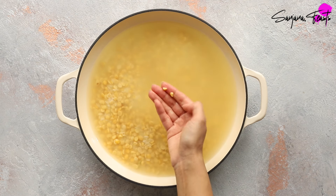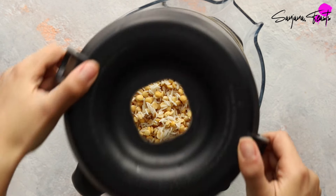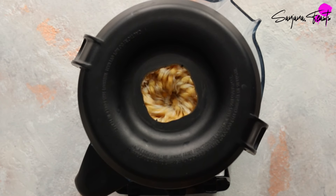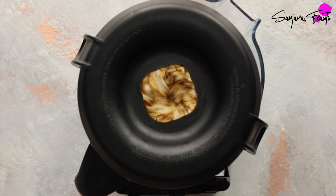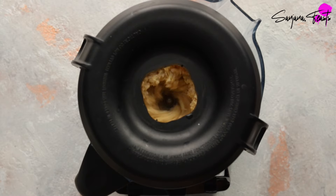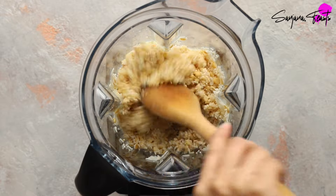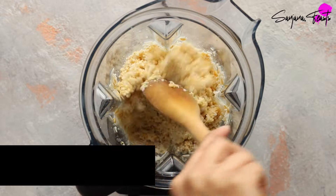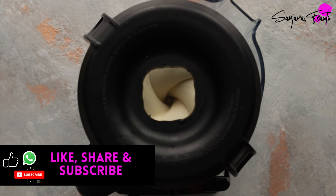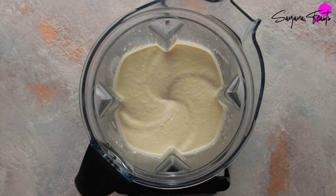Drain off all of the water, reserving around 100 milliliters. To prepare the batter, grind the soaked lentils and rice in a blender until completely smooth. You may need to add around 100 milliliters of the soaking liquid as necessary, but it's important not to add any more than this as it can affect the overall texture. Keep stopping the blender to scrape down the sides. Once it's smooth, pale, and creamy, you can stop — this is the texture we're looking for.